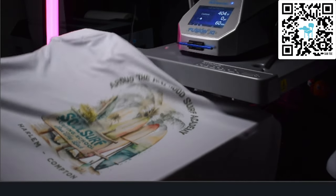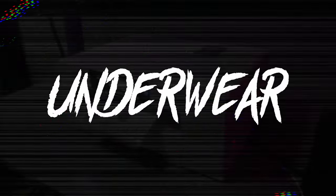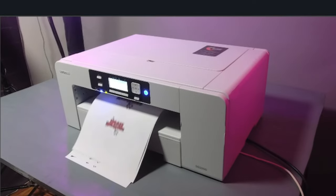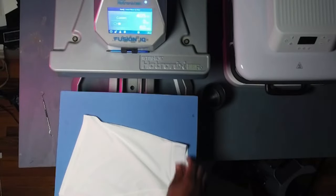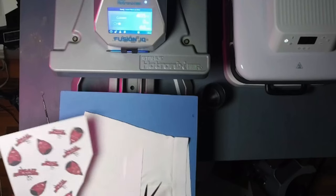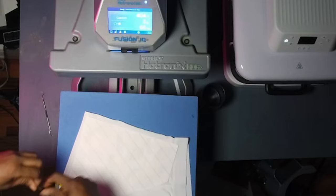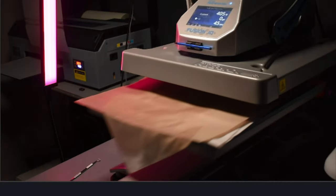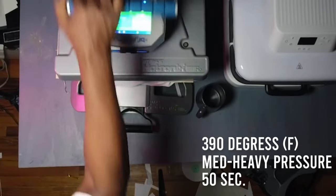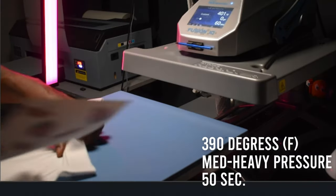So far, Silky Socks is about a thousand in. Let's pull these off and get to some underwear. So we print out our artwork — here's our underwear. You can print these all over, but we want to do something a little bit different. So I'm going to cut out part of the artwork to put it on one side of the leg. We're going to tape that down, cover with Teflon. We're going to throw that in — same exact settings as before — print, peel. Let's do the other side.